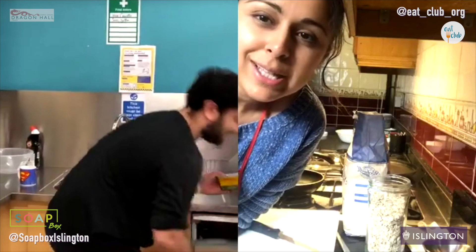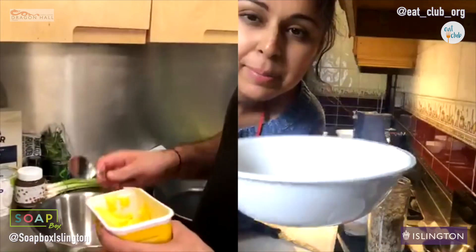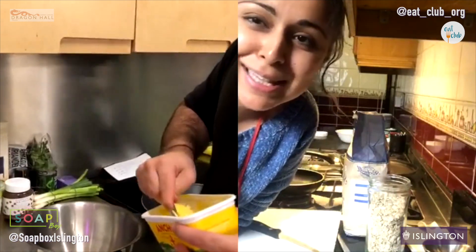I'm one step ahead of you. I've got clean hands, apron on, and I've just melted my butter. Lucas did wash his hands — I'm glad that someone's checking on him.